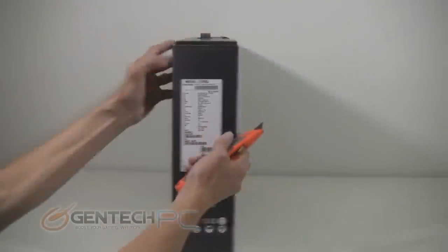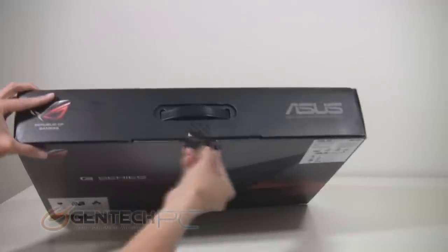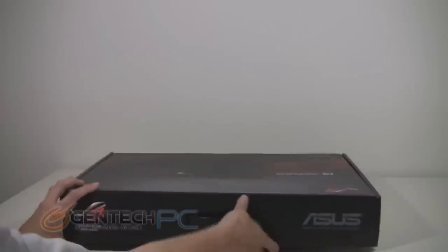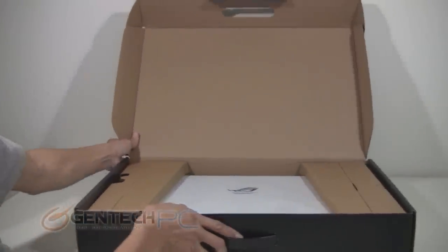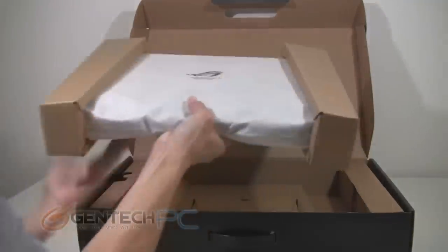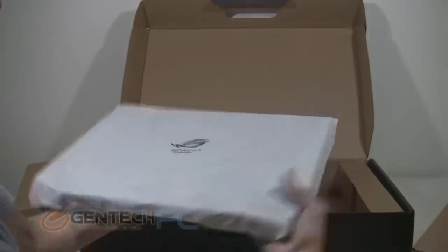Let's go ahead and kickstart our showcase by unboxing the unit for you. As you can see, we get a nice fancy black box with all the Republic of Gamers logos, ASUS logos, and many of the laptop's features on the outside. When you get it opened up, we have cardboard wings on each side of the laptop to keep it protected during shipping from any kind of shock damage and crush damage. Once you remove those, you have a cloth-like covering over the laptop that prevents it from receiving any kind of scratches.